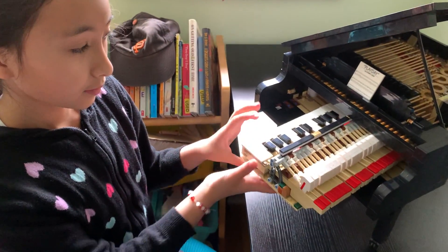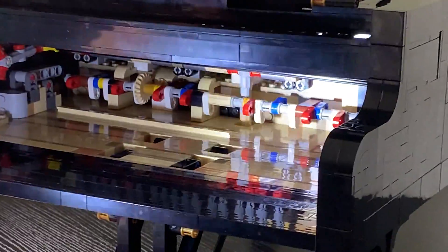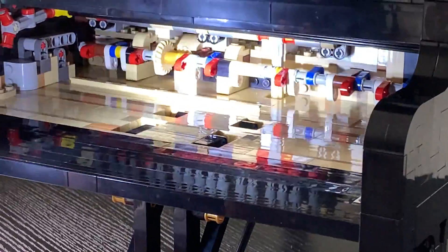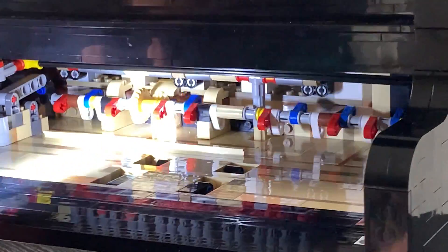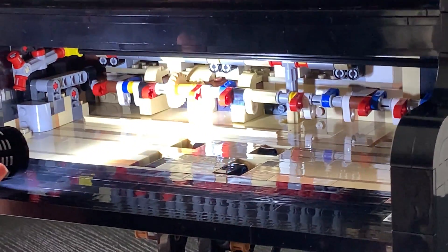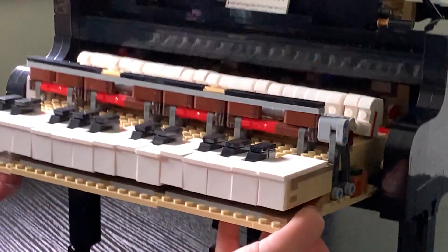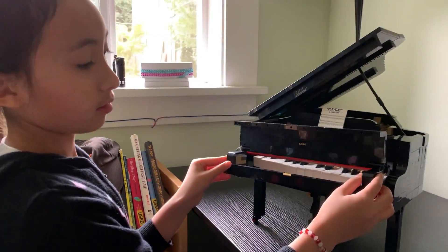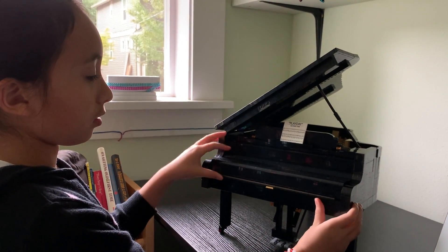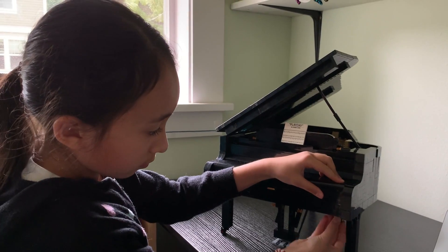It doesn't just stay up like that. Inside the Grand Piano there is a gear, and this gear is going to rotate when we play a song. We're going to play the song — and it turns. We're going to reset it. That's how it rotates. We'll put the piano keys back in their place, put this back in, and put the pins back in. Perfect.